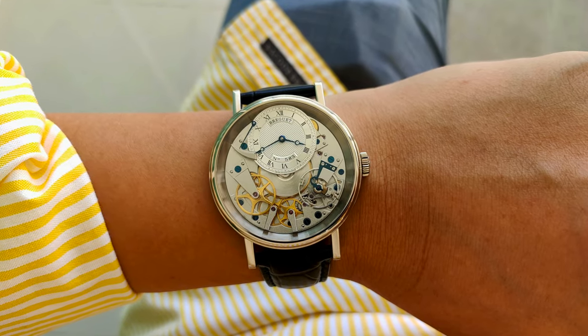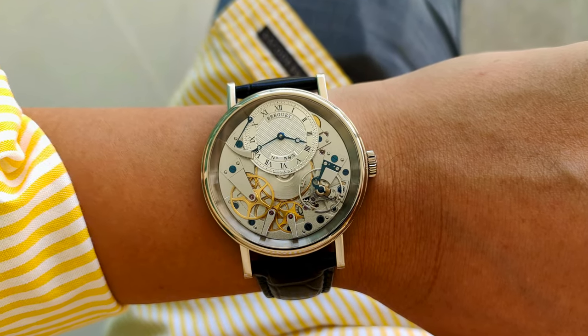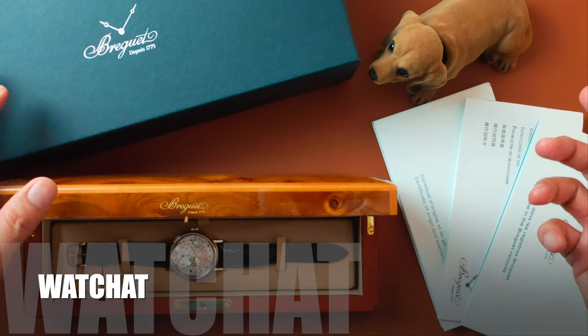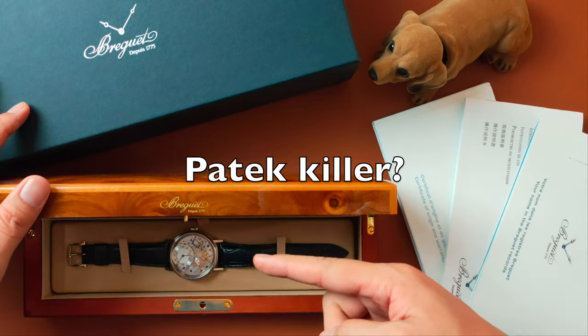For these three reasons, that is why I think this can be a Patek killer. What's up people, welcome to my channel. Today we'll be chatting about this potential Patek killer.